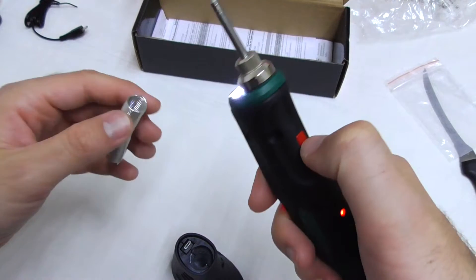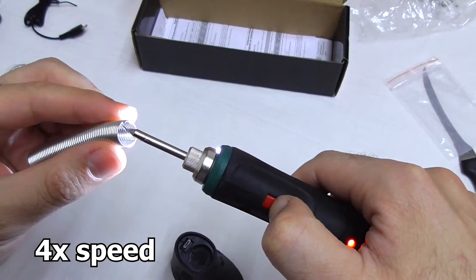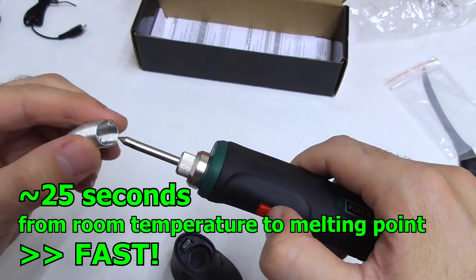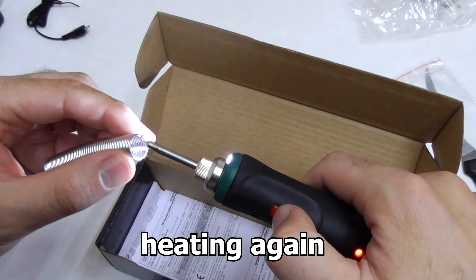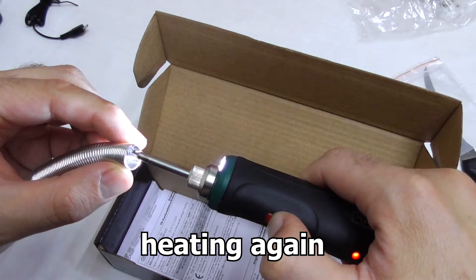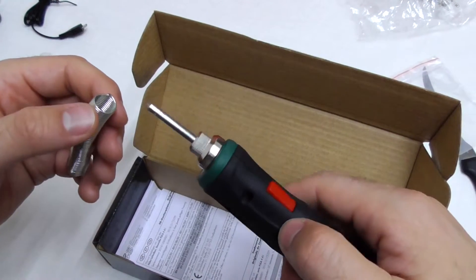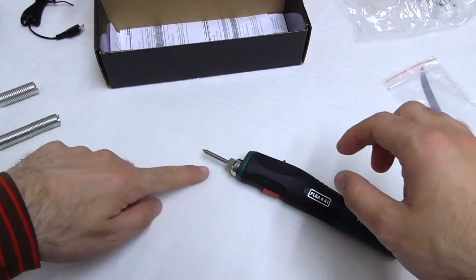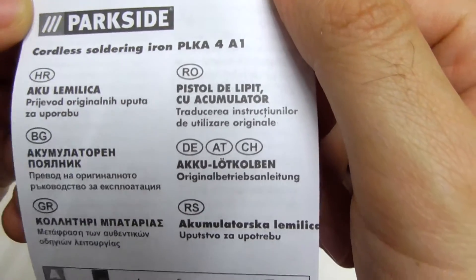Okay, let's see how fast it will melt something. And it's melting. I stopped it. It's melting — so it's pretty quick. Now, how can we put it down? It's not touching anything. Cordless soldering iron.